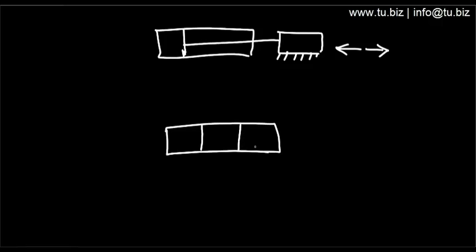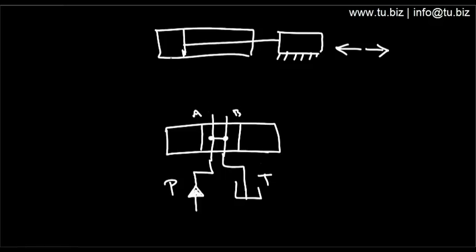What's the directional control valve? Let's say you have an open center valve. This is pressure, you have tank and reservoir. This is port A, this is port B. You want to connect the cylinder to the directional control valve.